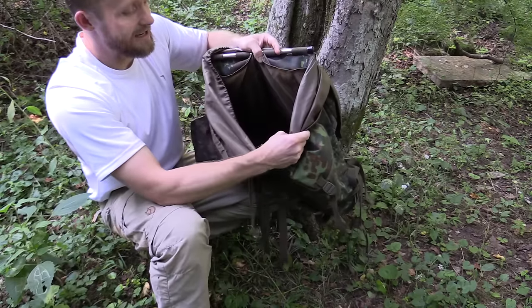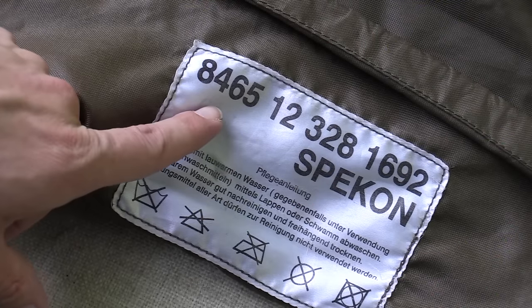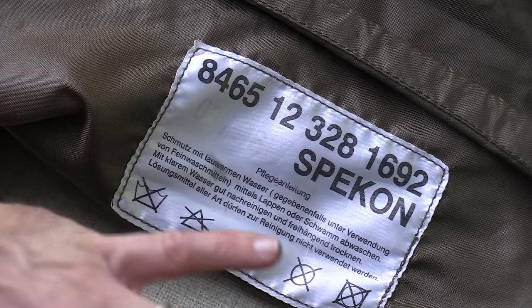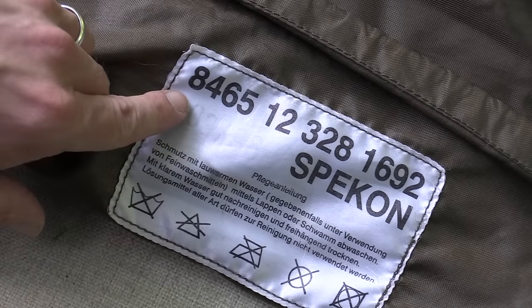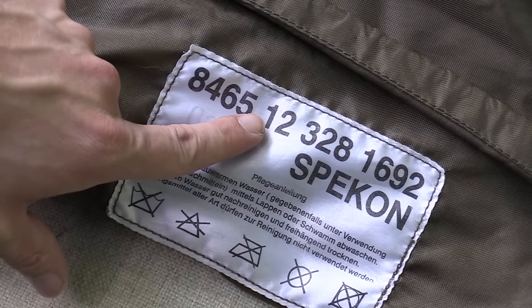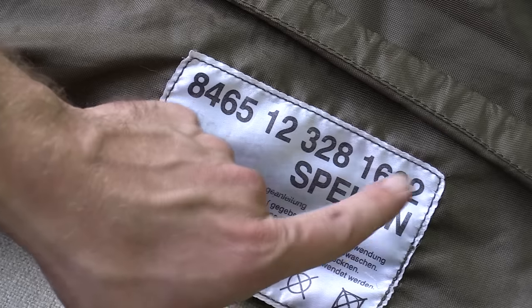The material on the inside is very rubbery — very good quality. This pack has a NATO stock number, or NSN. I can break it down: 8465 signifies it is an individual piece of equipment; 12 signifies it's from Germany; 32.8 is the item number; and 16.92 identifies this as a field pack.